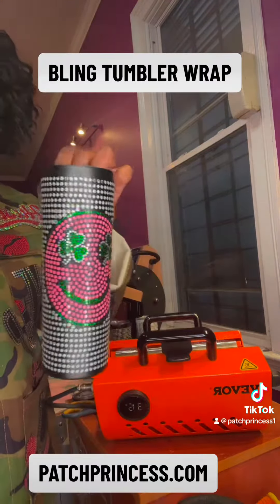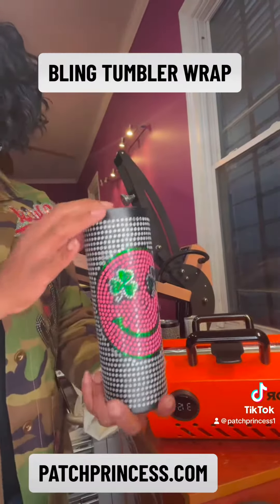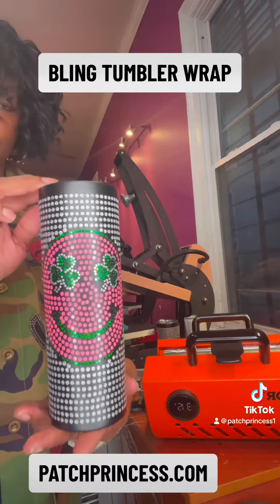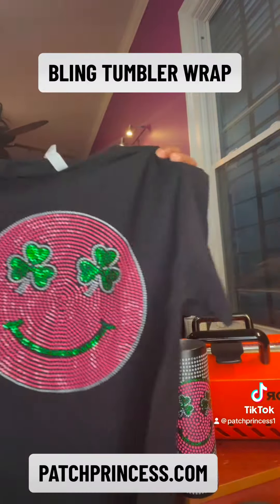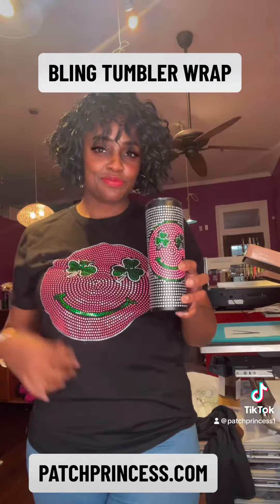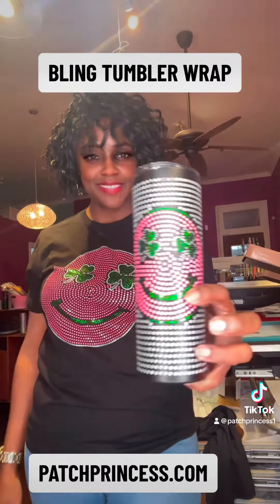So of course we did the matching shirt, because we're going to match. Here's the tumbler, the finished product, and here's the shirt. Tell me what y'all think about the finished product — this is a cute set! You can grab the tumbler and the t-shirt on Style Liberty's, or grab the transfers and DIY it yourself. Super cute.